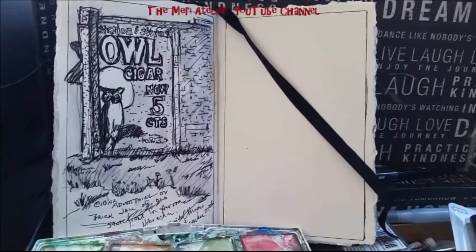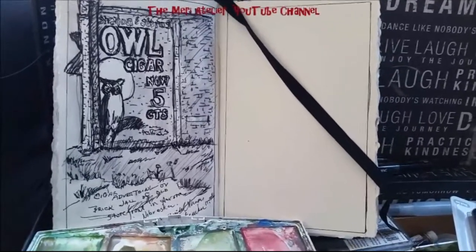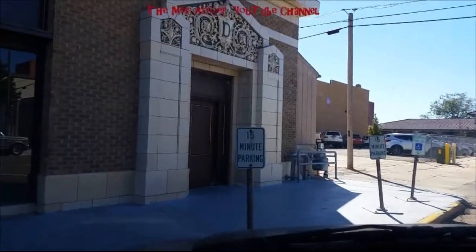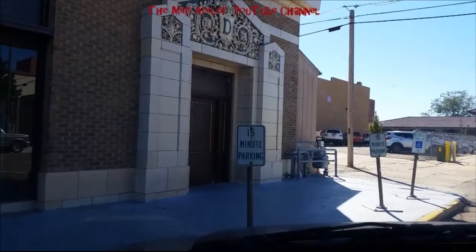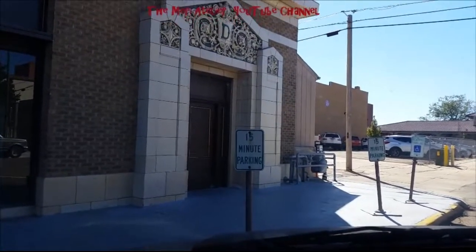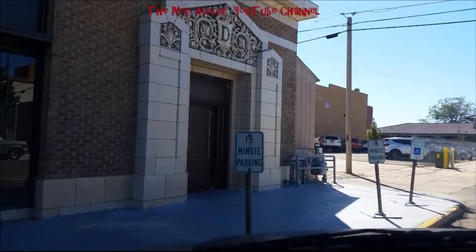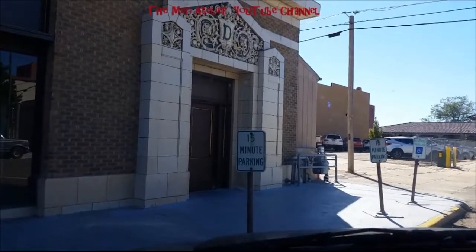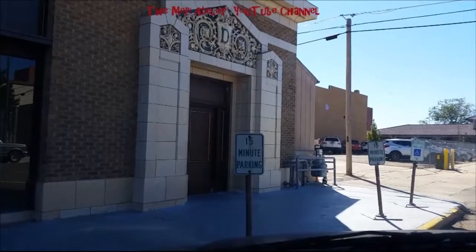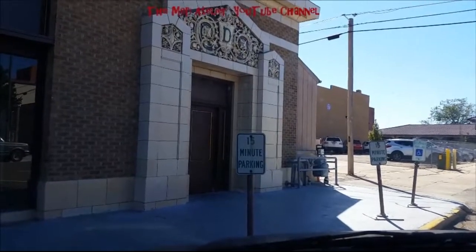I am going to turn my camera around and show you what I am going to be sketching. Here is a building facade right in front. As you can see by the sign, it says 15 minute parking. I am going to have to do a quick sketch, or hope that there are no parking meter people walking by. But what I want to sketch is this building facade minus the sign.